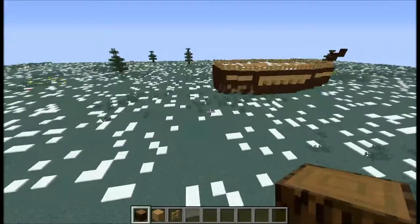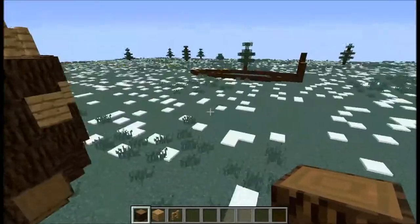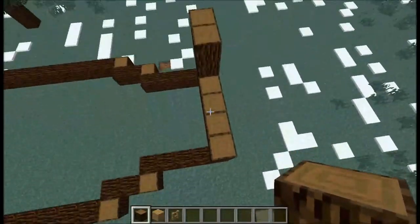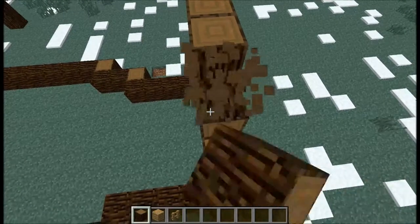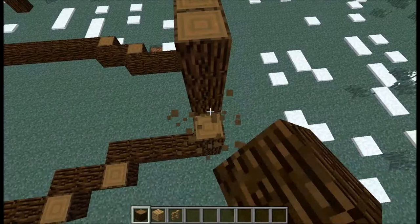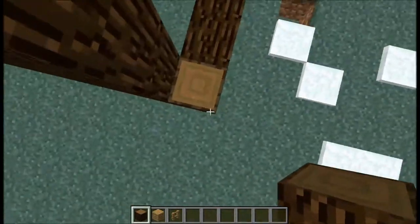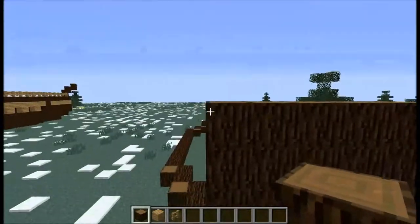Actually, I don't think we even need those side pieces — no, we don't. So we're just going to build that up. These ones you're going to want the logs facing up — it just looks better at the end, in my opinion.